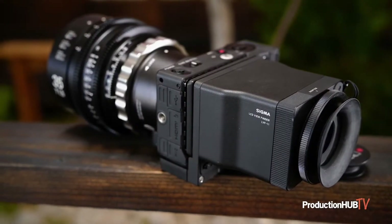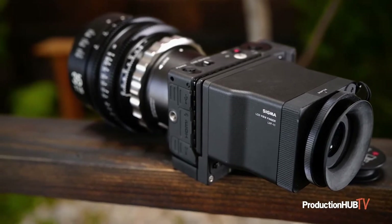Hello, my name is Graham Sheldon and I'm an award-winning producer and filmmaker with a focus on narrative, commercial, and documentary. I'm going to talk about the Director's Viewfinder and why it's an essential part of your kit.